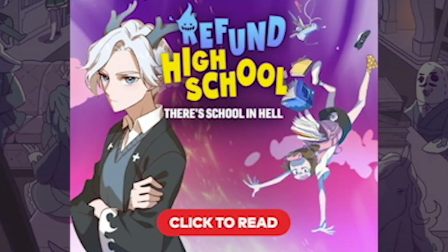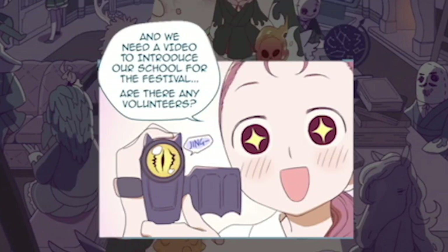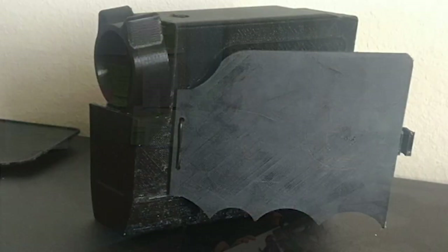The idea for this project came from a webcomic called Refund High School. In the comic, people or spirits who have died young can have the opportunity to go to Refund High School in the afterworld in order to improve their karma and get a better chance of reincarnation.